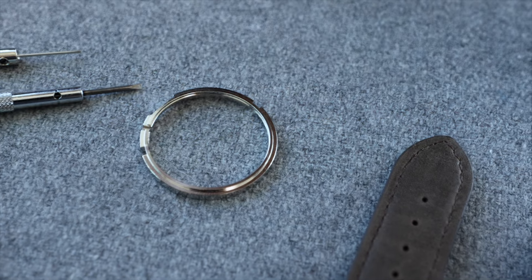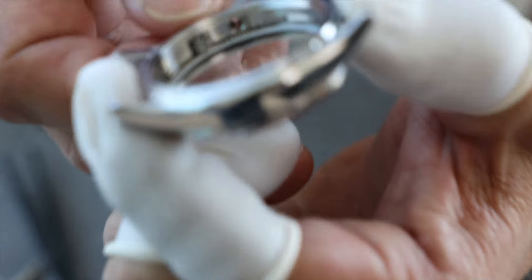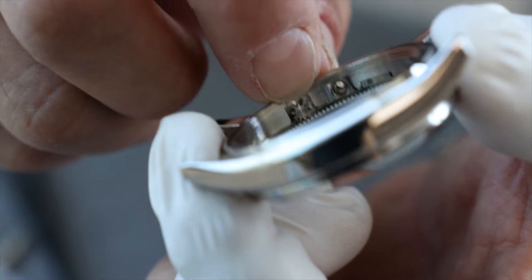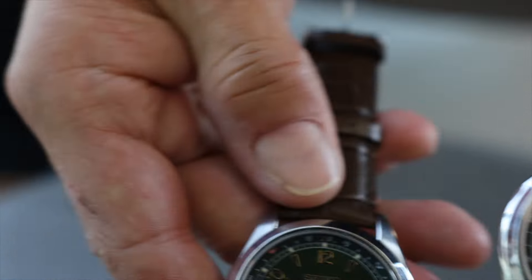Here's the metal retaining ring — that doesn't look like it's the right type of material. This almost feels like a plastic thing. If you look at the case, you see that gear there? As you turn it, it turns that ring. On the real one, that's actually made out of a self-lubricating polymer, not metal. So there's another way that it's fake, but again, you're never gonna see this unless it's open.